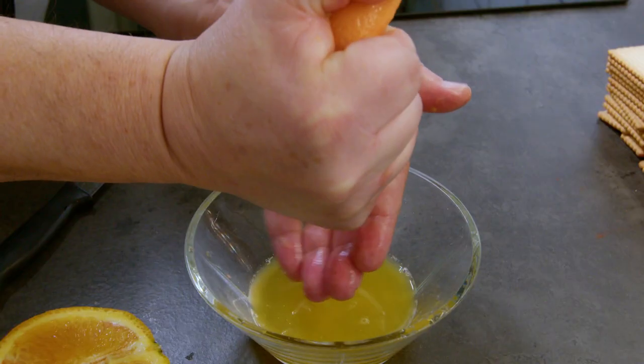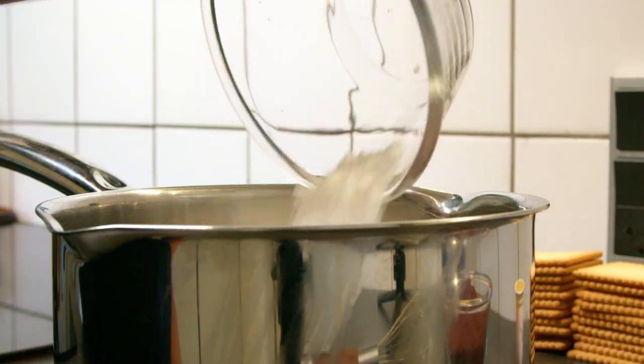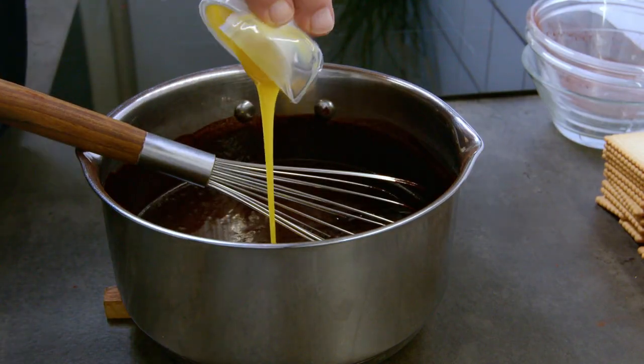Starting with some melted refined coconut oil, I add the juices from one orange, adding the rest of the ingredients and whisking it well. It might separate a bit, but keep whisking and you will get a uniform mass.